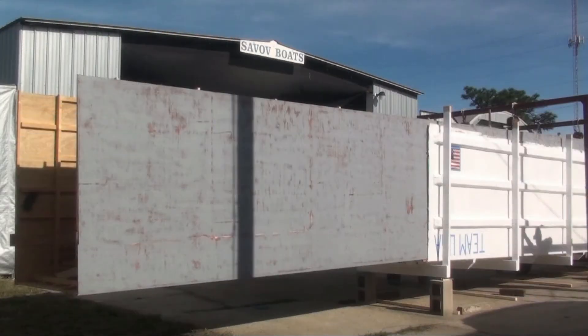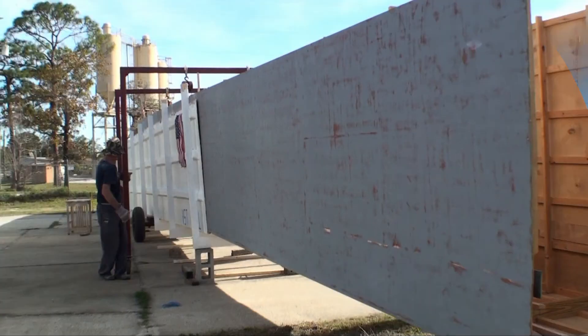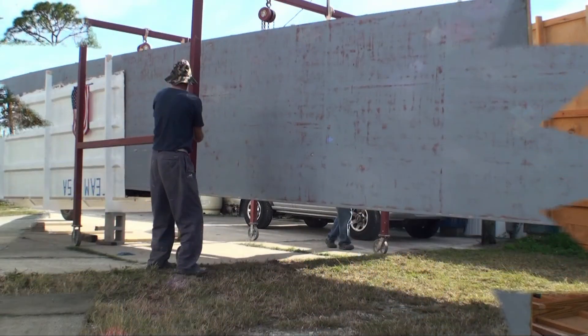Now that we've got the plug lifted up out of the mold, we could use these lifts with the one wheels and just slowly roll it out the back. Makes it look kind of cool.